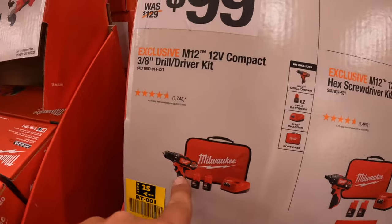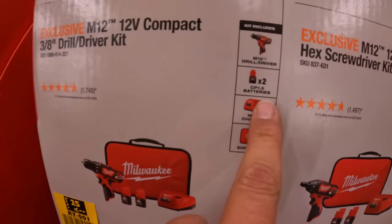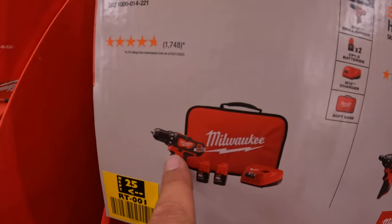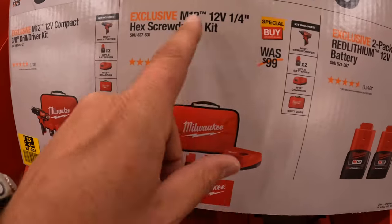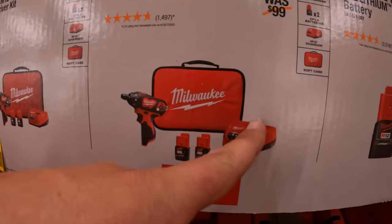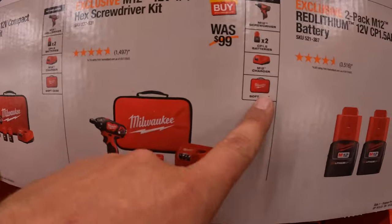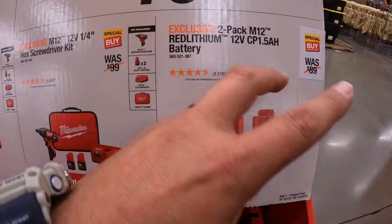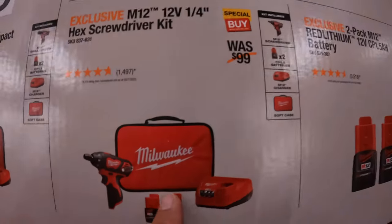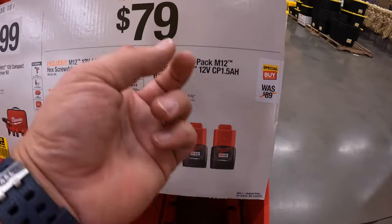For $100, you can get the brushed version of a drill driver with two 1.5-amp-hour batteries, charger, and a bag. I'm not a fan of the tool — it's very weak. Or you can get the 1/4-inch hex screwdriver as a kit with two 1.5-amp-hour batteries, charger, and a soft case. And then for $79, two 1.5-amp-hour batteries.